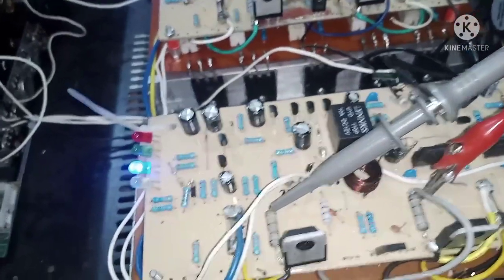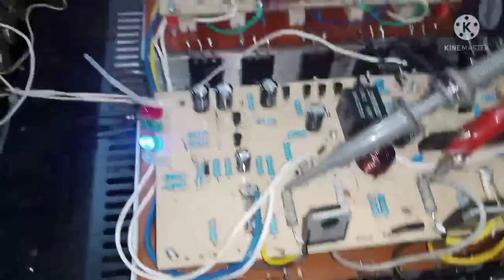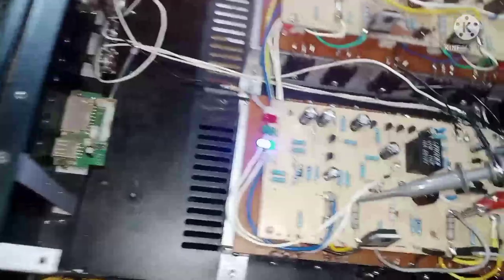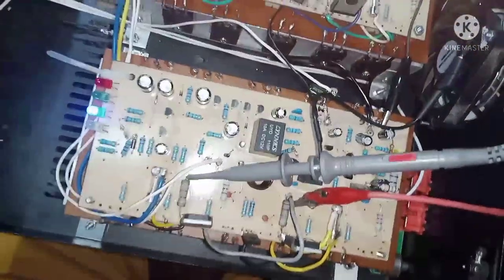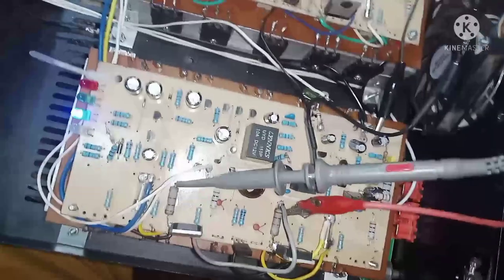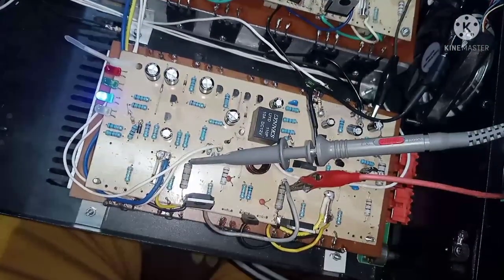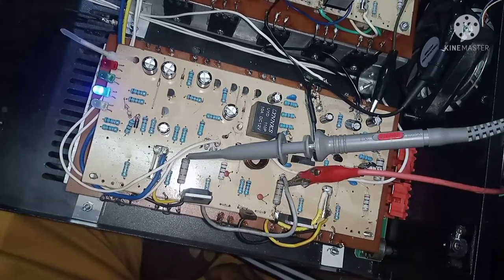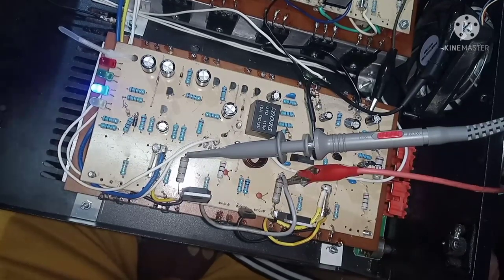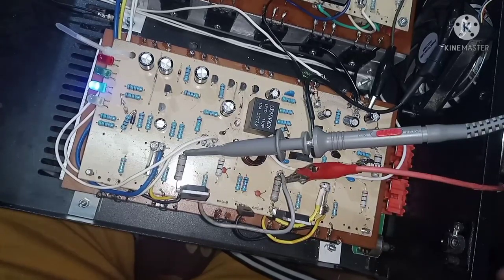Ang problema kasi mga kaibigan ay nasa speaker protect — may distortion dito sa speaker protect. Ang gagawin lang natin dyan — solution na lang natin kasi nakaset up naman yung wiring. Kasi kung maglalagay ka ng ground at ilipat-lipat yung ground, hindi mo talaga mahahanap kung saan gagaling yung ugong — kahit baliktarin mo yung ground sa volume, sa power supply to chassis, iayos mo na yung ground flow, ganun pa rin.